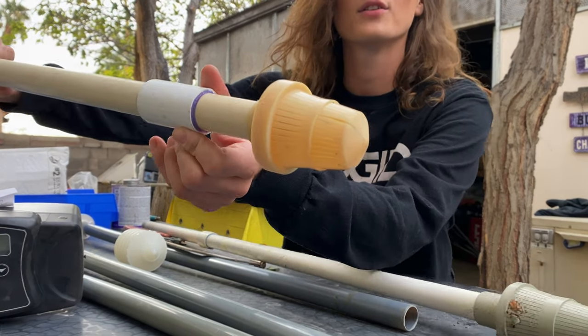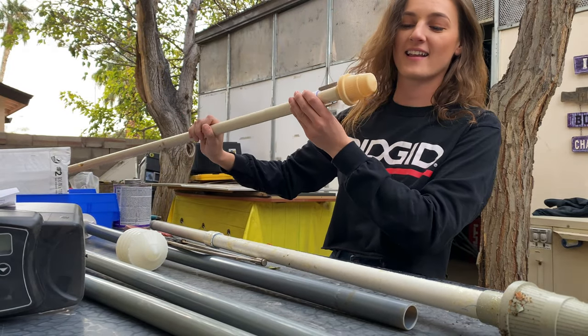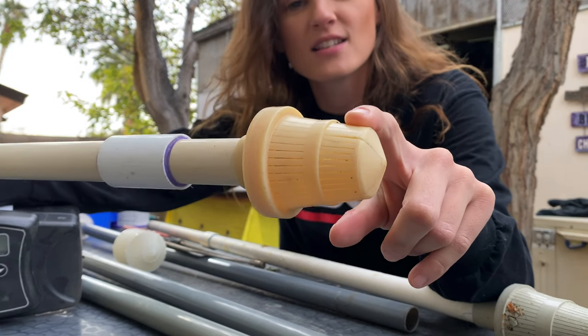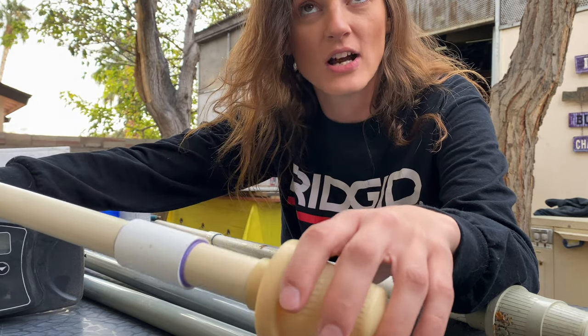We had a little crack — a 'cracky-pooski' as my dad calls it — and it's really tiny too. It's so small, but the resin was able to get through it. Crazy.